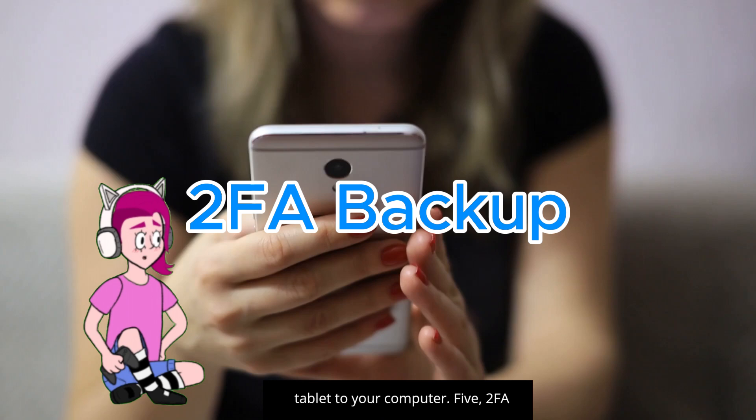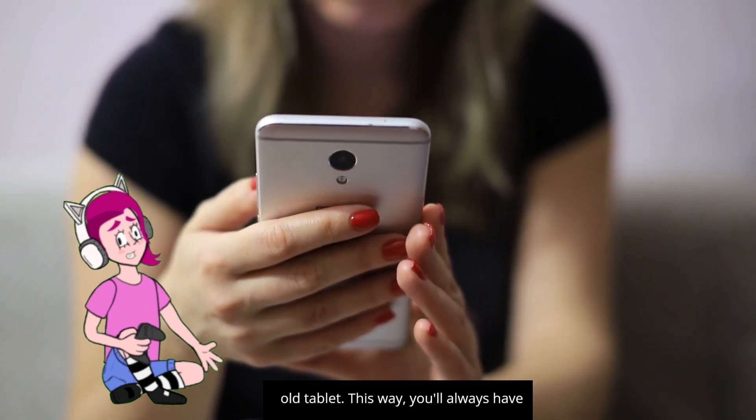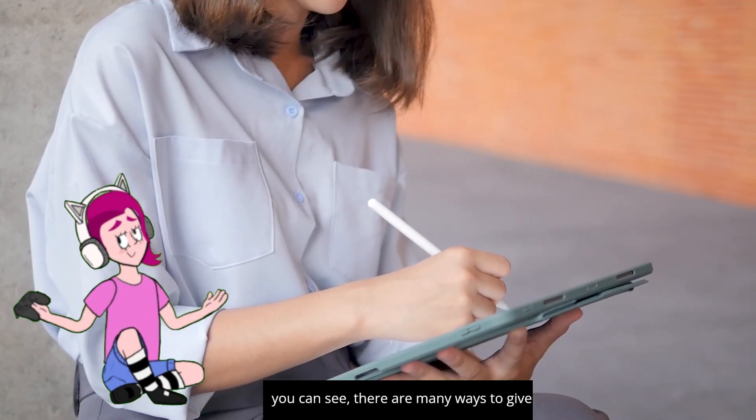Five: 2FA backup. Keep your online accounts secure by storing your two-factor authentication backup codes on your old tablet. This way you'll always have a backup in case you lose your phone.